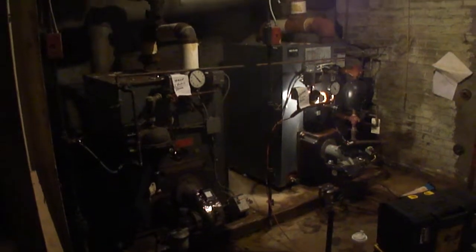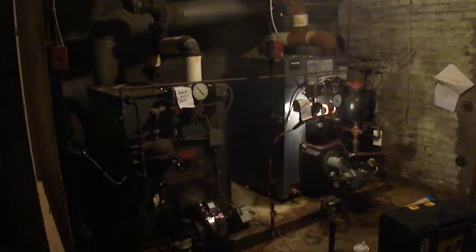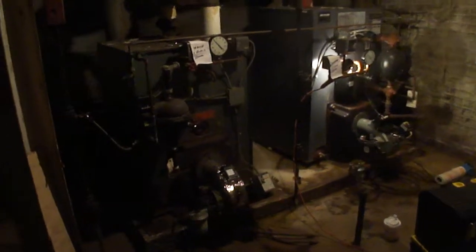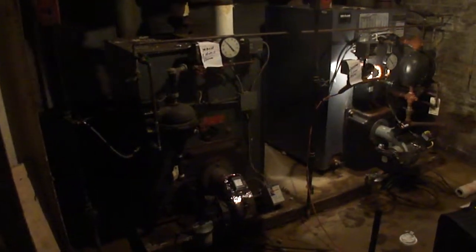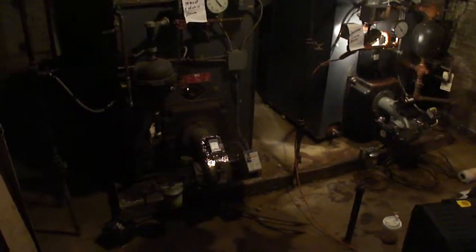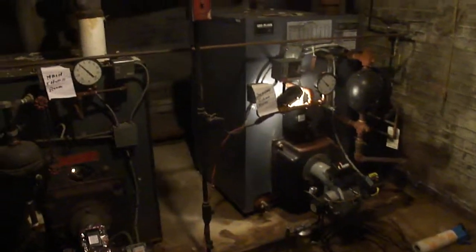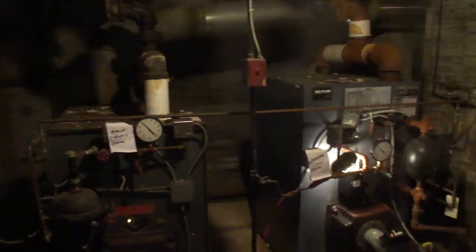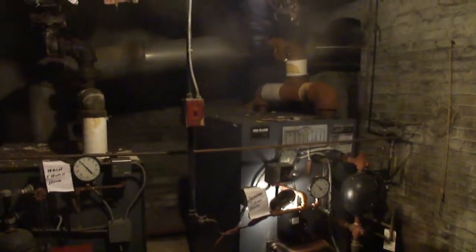Here we're in the basement of a church and we're going to be converting these two well-cleaned oil boilers into gas. We're going to do that by replacing the burners and cleaning the inside, as well as making some modifications so that these units will become more efficient.